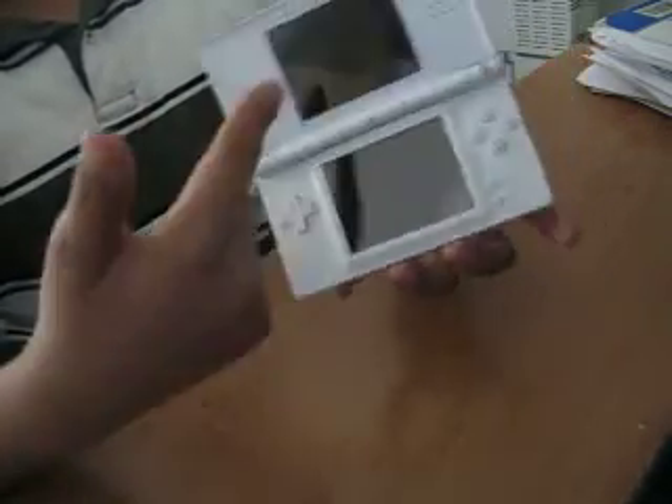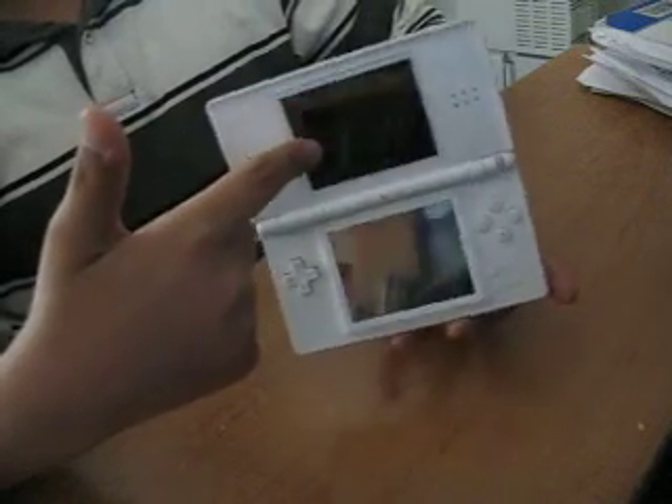When you open the DS Lite, there's two screens — one to look at and one touchscreen.